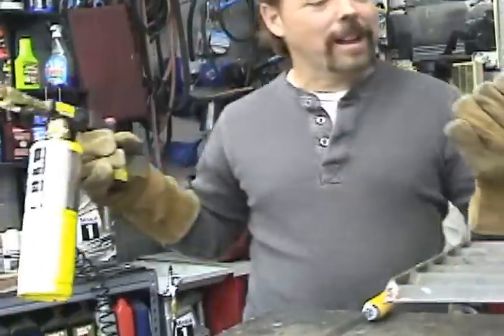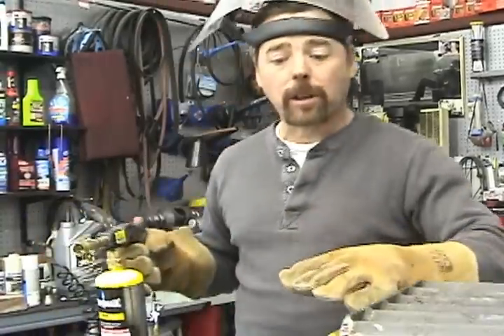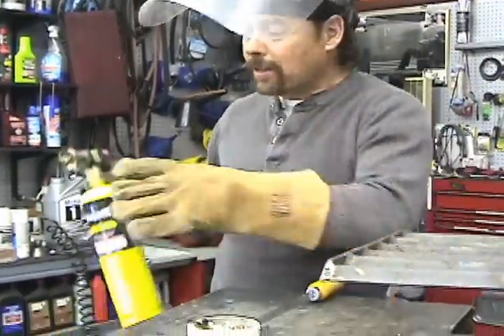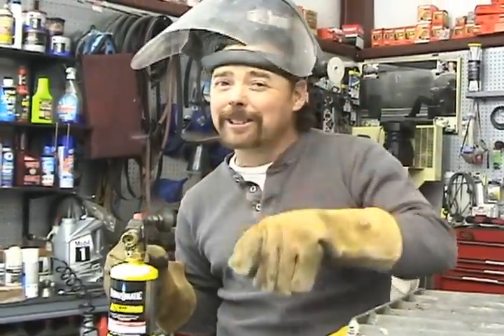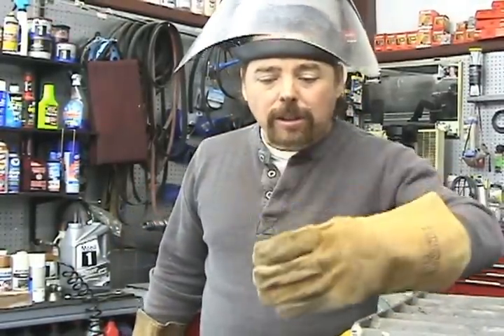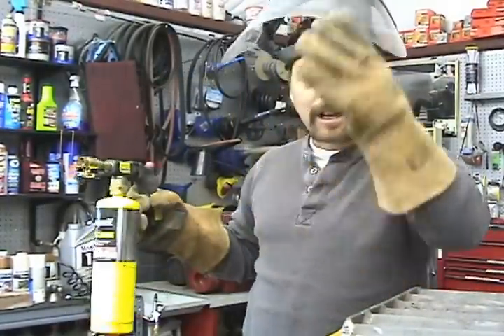We've got the gloves on, we've got the face shield on, we've got the matte gas. We're going to slowly, gently heat this thing up — not too fast. I'm going to slowly burn around the outer edges. I don't want to crank the flame up on this thing. I know a lot of guys use acetylene, but you've got to be careful, because if you exceed the temperature too much you'll actually vaporize the gold — you don't want to lose your gold up into the air. So I'm going to slowly heat it up. You'll start to see bubbles forming, then I'll slowly turn the heat up further and further, and then you'll see the gold melting in the middle.